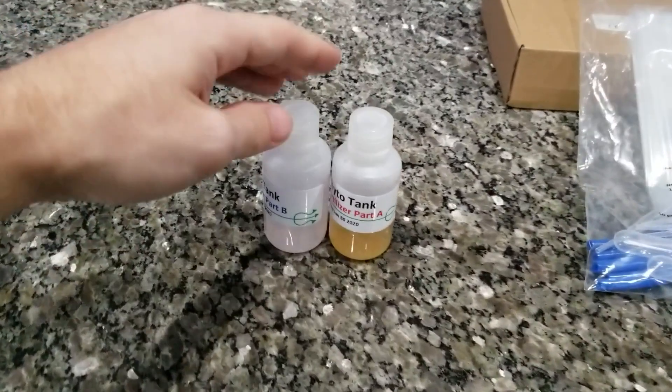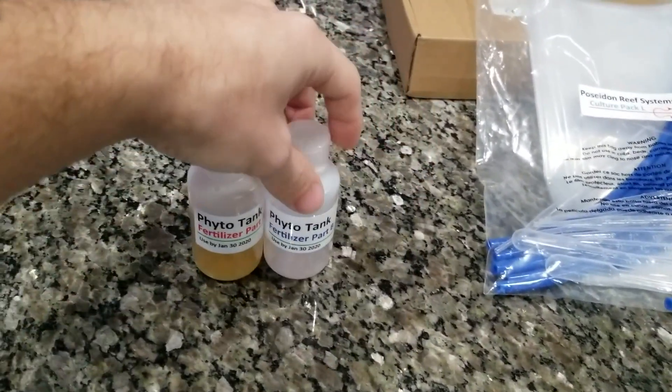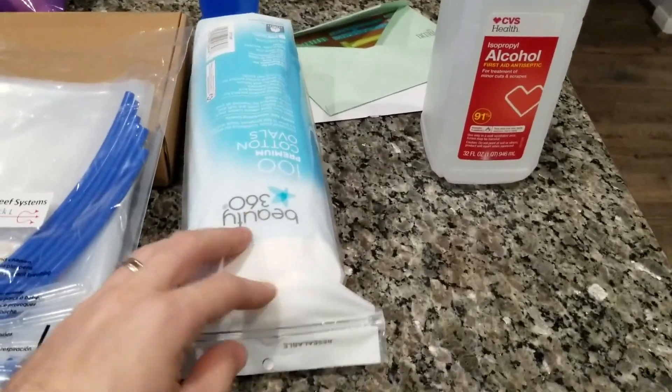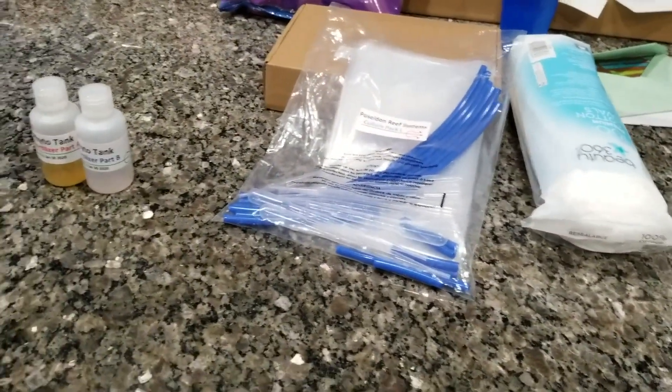And then you have, of course, your regular equipment that you'll need for the phytoplankton: your fertilizer A and B, your tubes, and you're going to need some rubbing alcohol and just some cotton stuff. You want to make sure everything's as sterile as possible.